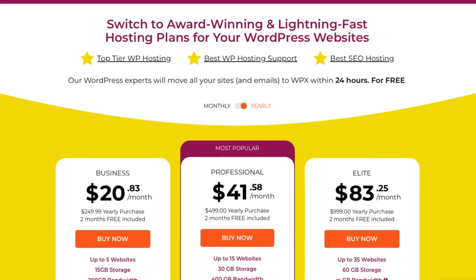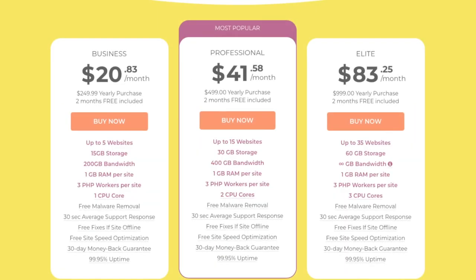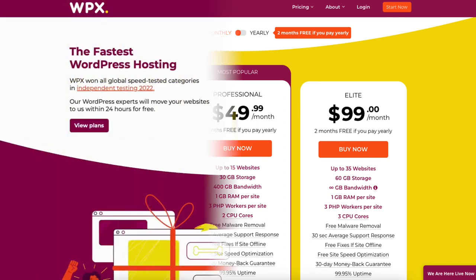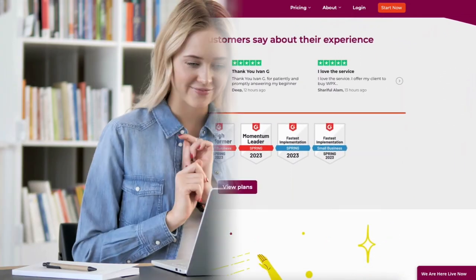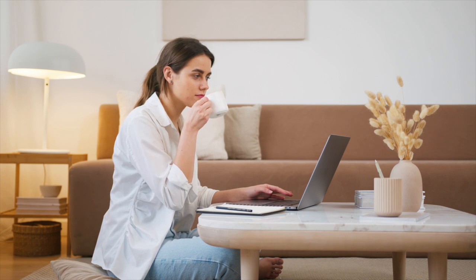WPX Hosting is offering 2 months free on annual plans. The 2 months are deducted from the total cost of the annual plan. You can always pay monthly as well. A little disclosure — the link is an affiliate link, meaning I receive a commission from WPX Hosting at no extra cost to you. Let's get started with the WPX tutorial on creating your website with WPX Hosting.